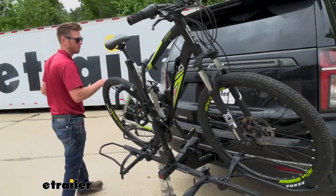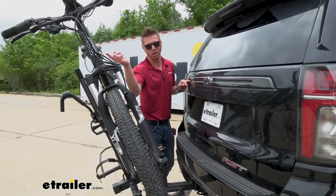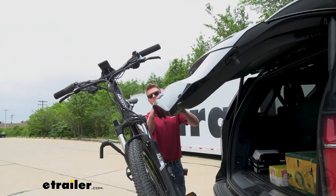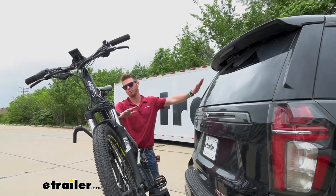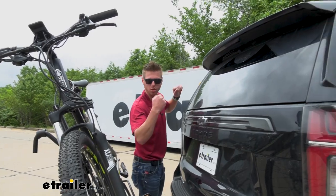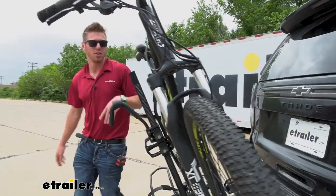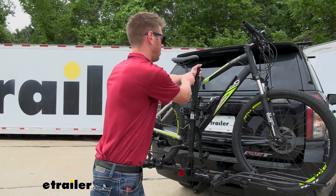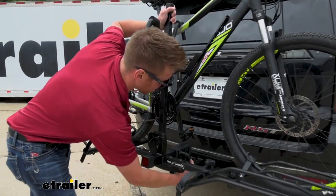How much hatch access you get is going to depend on how wide your handlebars are. Right now we can get some of it open, but we do have a little bit of contact. That's just going to vary from bike to bike. But you can still pop this open and grab whatever you need — whether it's bike cables, a helmet, or shoes. Not a lot of platform-style bike racks are going to allow any access, but this one still lets us get into that back window.